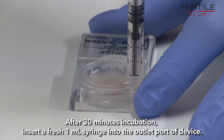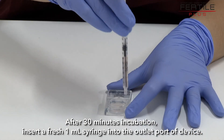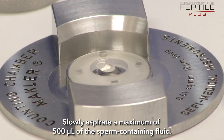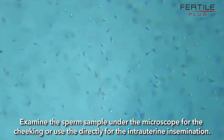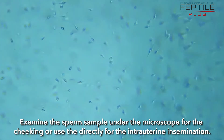After 30 minutes of incubation, insert a fresh 1 µL syringe into the outlet port of the device. Slowly aspirate a maximum of 500 µL of the sperm-containing fluid. Examine the sperm sample under the microscope for quality checking, or use the sample directly for intrauterine insemination.